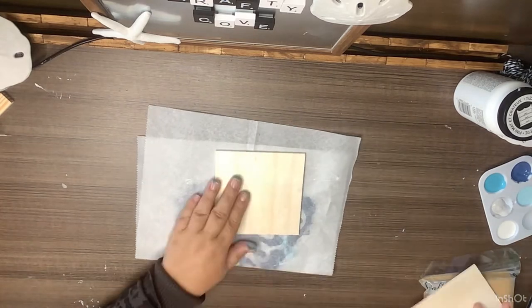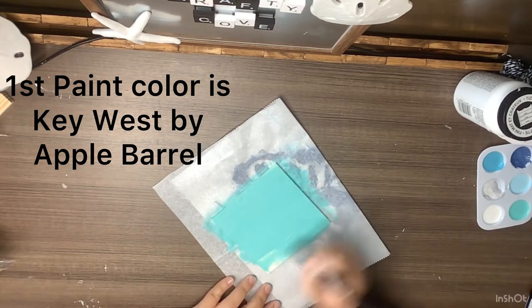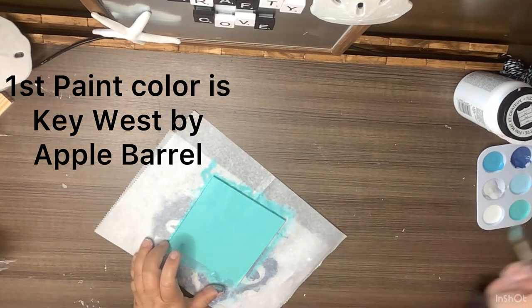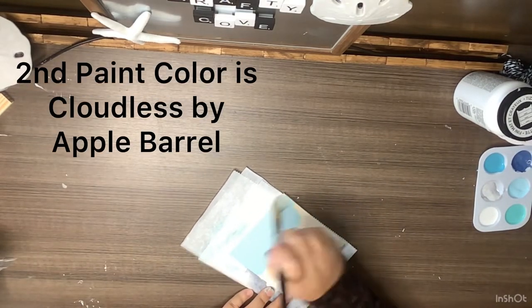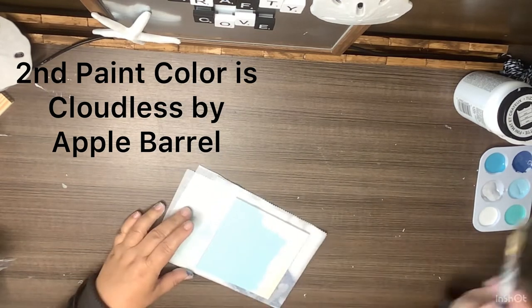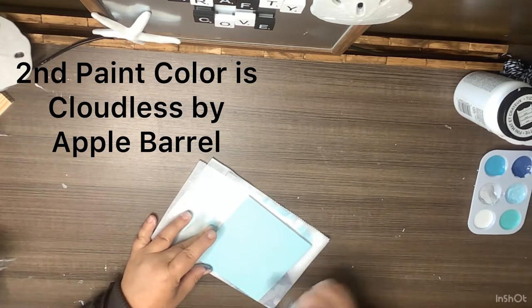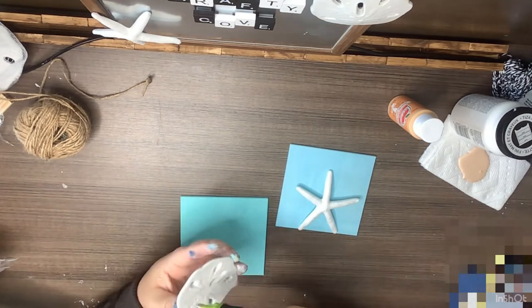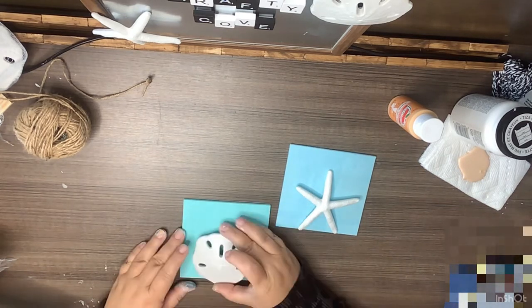DIY number one is a super simple one. I'm taking two wood planks from the Dollar Tree and painting them — paint colors are listed on screen. I paint both on the fronts and all around the sides. After getting both painted with one good coat, I take a sand dollar and a starfish from the Dollar Tree and glue one to each plank using hot glue.